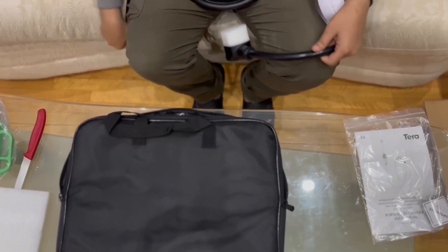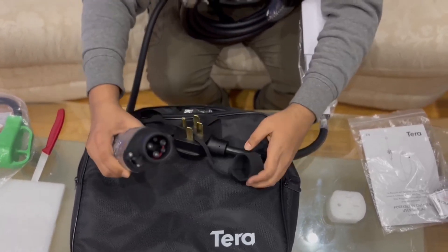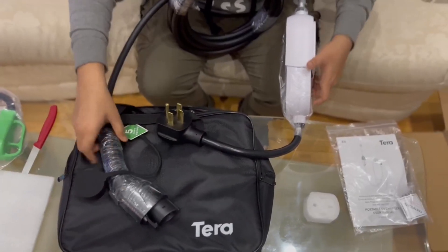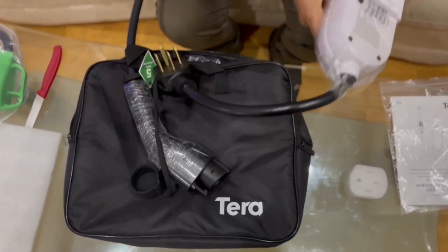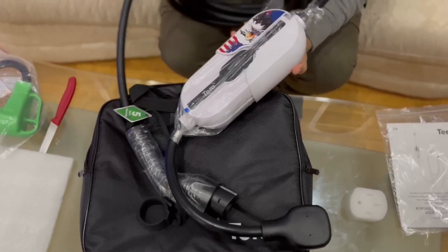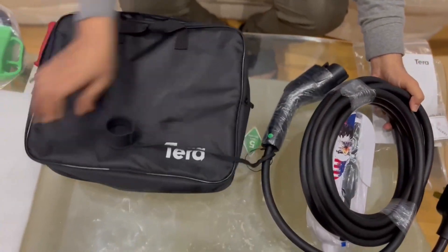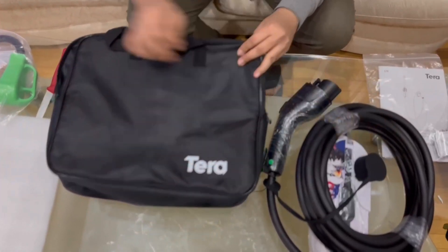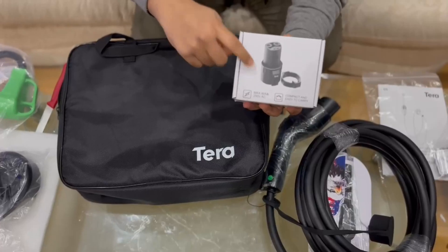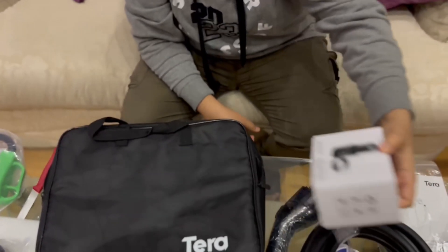Now we'll take out the main charger — that's a pretty heavy one. We have the four NEMA plugs and this is the CCS plug that goes inside the car. This does come with a five-year warranty as shown on the sticker. This is the main adapter unit that controls charging and all the wireless functions, and there's the adapter holder. It comes with a very long 25-foot cable, a cable holder, and a Tesla adapter in the back. It's rated at 250 volts with a maximum of 80 amperes — that's the Tera bag.